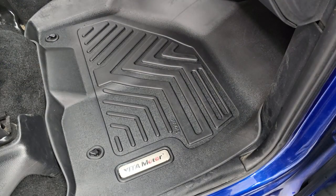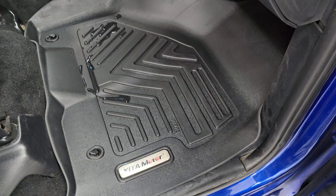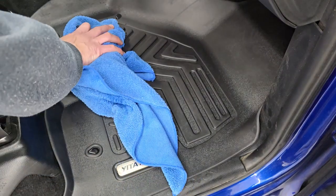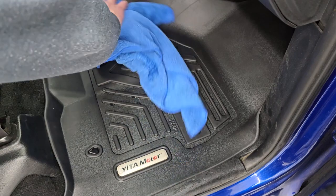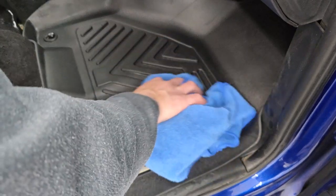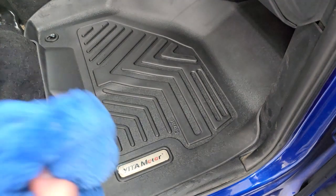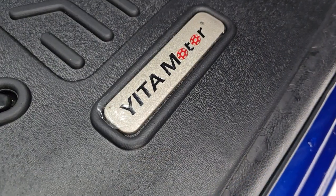Of course we have to do the spill test. You can see just how nicely that water beads up and sticks right on the floor mat — get a towel and wipe it right up. The other great thing about Yitta Motor floor mats is they capture the dirt as well, and they're easy to take out so you can shake the dirt off, wipe it off with a rag without any harsh chemicals, and they always look like new. And now the final touch.